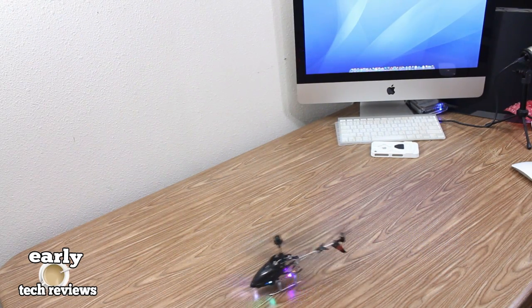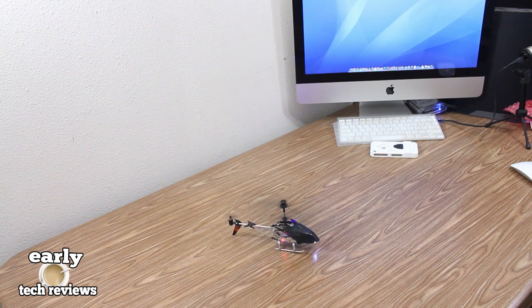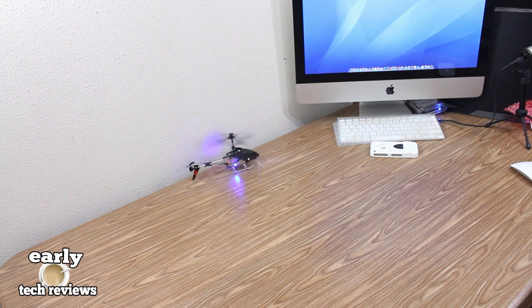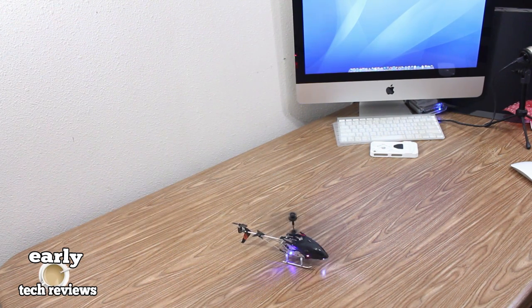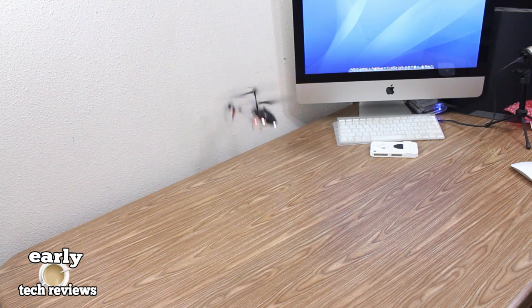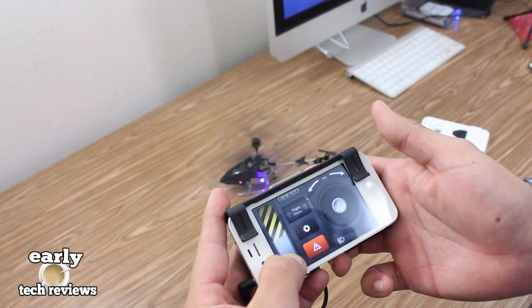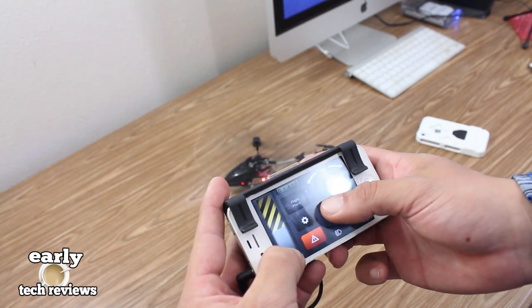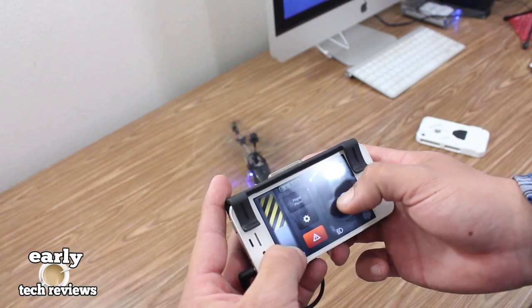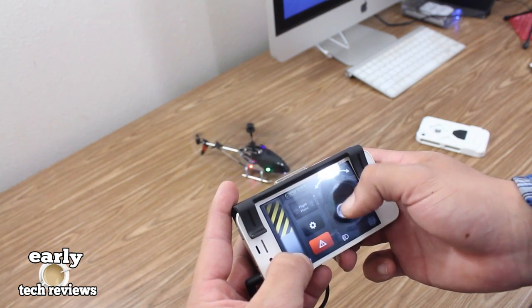I am all set up and ready to use the Ghetto Bird as I like to call it. Now I am a noob when it comes to flying this thing — it's pretty hard to control unless you have some skills, so I'm definitely going to have to practice on a daily basis. I did bump into the walls and the wings seem to be pretty solid. I'm not sure how they're going to respond when I go full throttle. This is controlled by the Halo TC app and the whole layout is pretty sweet — you've got your throttle and your joystick to move right and left.